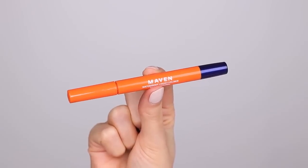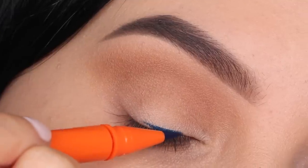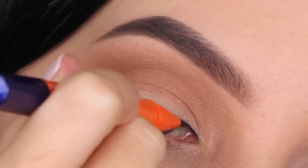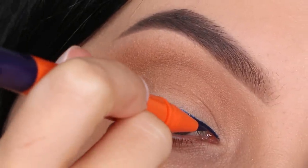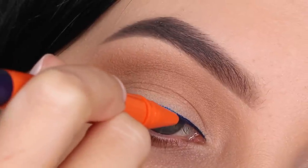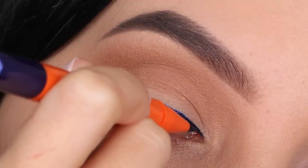For the next step I'm gonna take the Maven Beauty waterproof liquid eyeliner in the color Atlantis — such a beautiful blue shade with a really nice metallic finish. These liquid eyeliners come in a lot of shades and I've tried three so far: the black one, and the brown one, and this one.